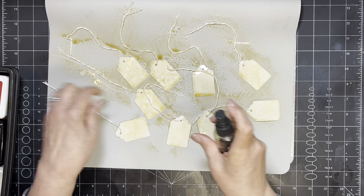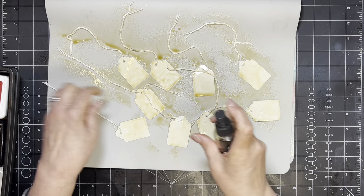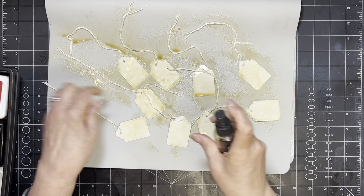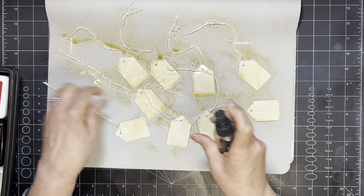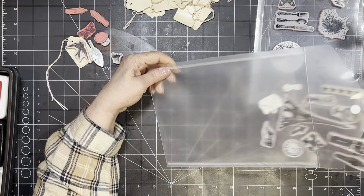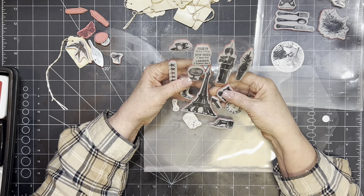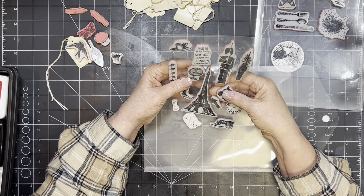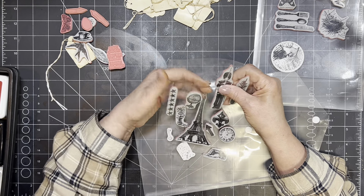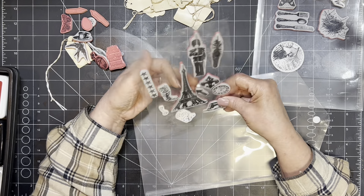I'm going to go ahead and dry these. I have quite a few of them — I had done some before so I have a lot to work with. I went through and looked through my stamps to find some that would work. Oh, that little teacup might be cute. I've had some of these forever. This might work — teacup, that. You can see how easily you could get quite a big stash.